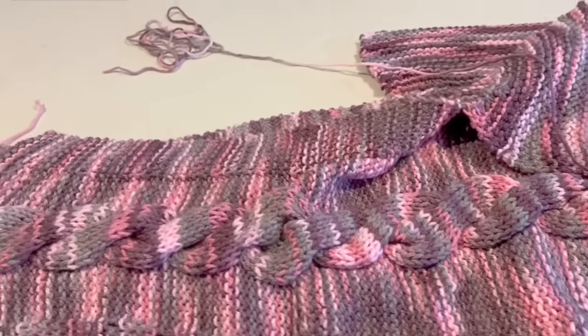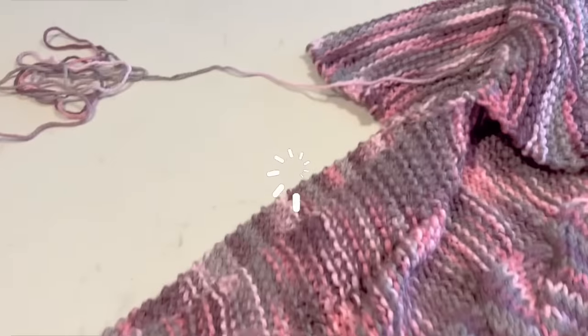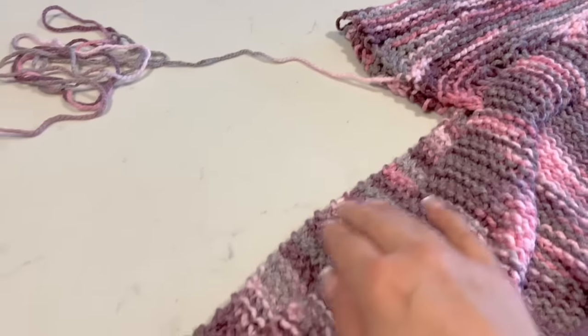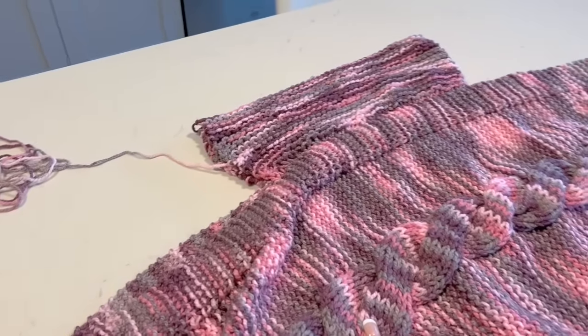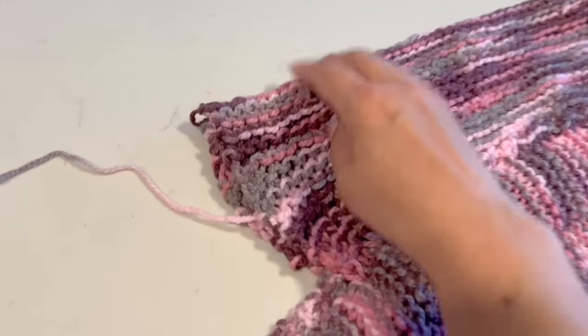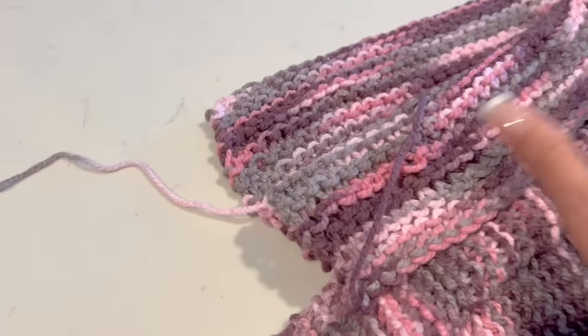Leave a long thread because we are going to sew the neck with this long thread. Now we are ready to close it.